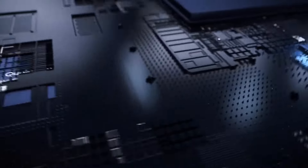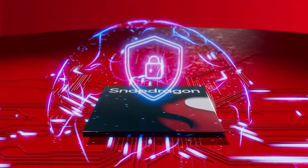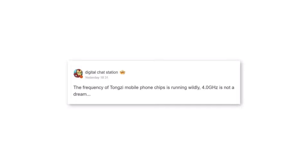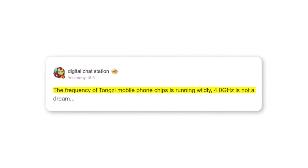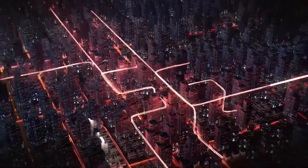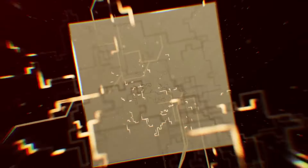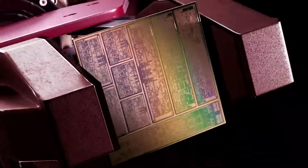The Snapdragon 8 Gen 4, codenamed Tonso, won't have any low-power efficiency cores. Instead, it will have two powerful Phoenix CPU cores and six medium-performance Phoenix CPU cores. A tipster named Digital Chat Station mentioned on his Weibo account that the chip could reach speeds of 4 GHz, likely referring to the two powerful Phoenix cores. The 4 GHz clock speed would be faster than the peak 3.3 GHz of the Cortex X4 Prime CPU core.